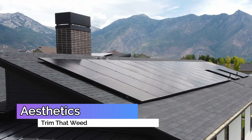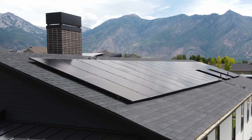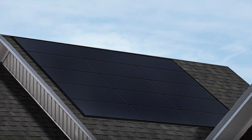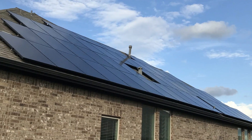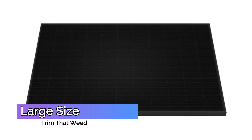The all-black design of the panel can be an attractive feature for homeowners who want their panels to blend in with their roofs and have a sleek and modern appearance. The black back sheet and frame give the panel a uniform look that can be more aesthetically pleasing than traditional blue solar panels.